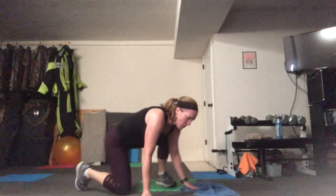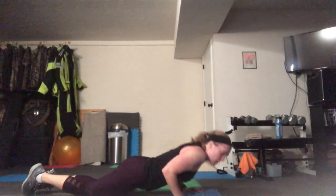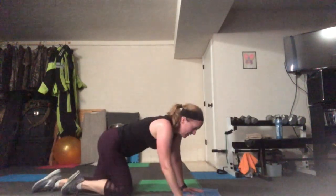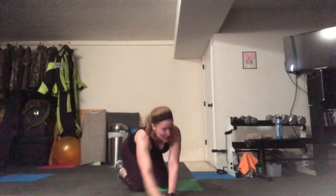Next interval — tricep push-ups. Your hands for regular push-ups are wide, but tricep push-ups are narrow. When you can't do any more, stand up and do some jumping jacks. Your elbows come right by your sides — abs are super tight. It's important to listen to your body and find that fatigue moment. If you want low impact, here's your option.